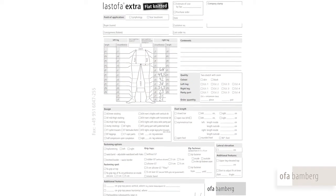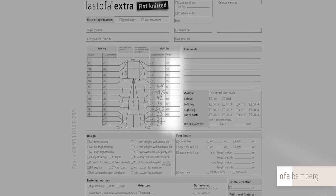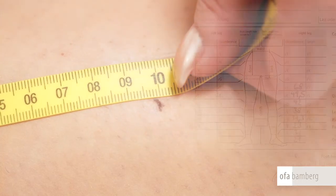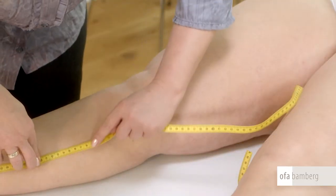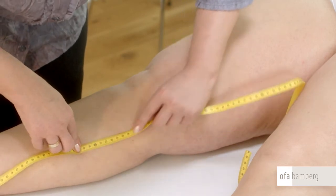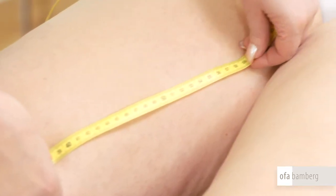After all circumferential measurements have been entered into the order pad, you can start measuring the length of the leg. Measure the length on the inside of the leg to obtain an optimal fit. The first length measurement is taken from the heel to measuring point B. This length should not be smaller than 10 cm. Proceed along your markings to measuring point F. Do not measure the distances between the individual points but always the total length starting from the heel.